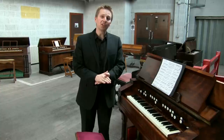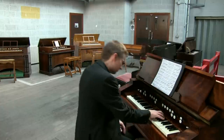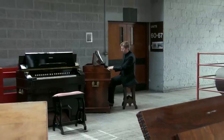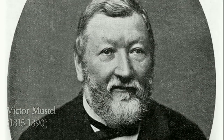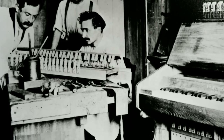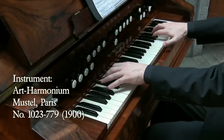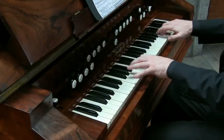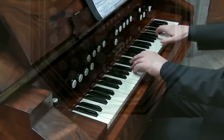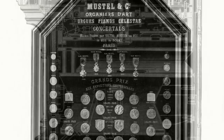It was another French maker who emerged as the greatest Harmonium maker in the world: Victor Mustel. Mustel founded his business manufacturing harmoniums in Paris in 1853 and was regarded as an artist rather than an instrument maker. His careful craftsmanship and attention to detail meant that he only produced around 15 instruments a year, and between his first Harmonium in 1853 and his death in 1890 only around 500 instruments had been made in total.